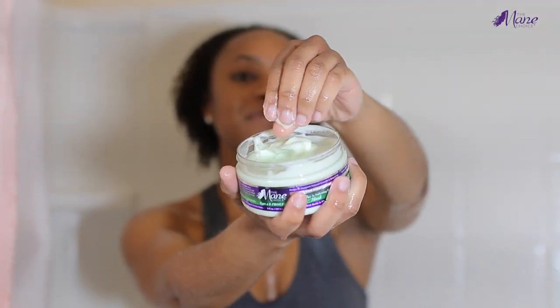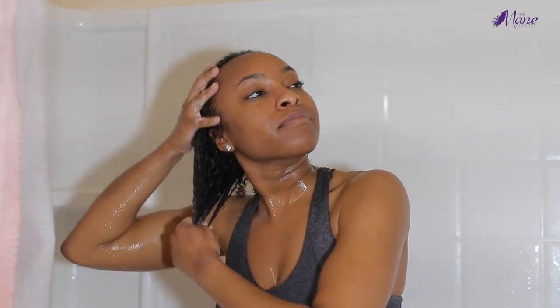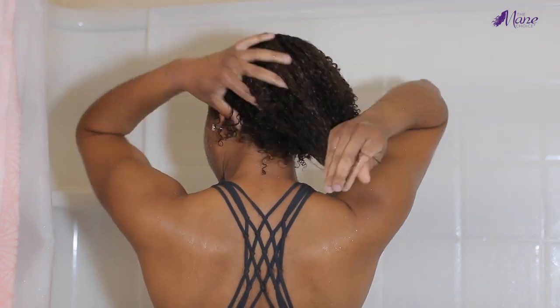After rinsing out my conditioner, I went in to deep condition using the Mane Choice Hair Type Four Leaf Clover hair mask. I am a sucker for a good hair mask, and this one did not disappoint. It definitely restored and rejuvenated my brittle hair — my hair was a little more on the dry side when I started, but by the end, after letting the mask soak in, my hair felt so soft with very minimal frizz and much more manageable. I deep conditioned for about 30 minutes, then rinsed the hair mask out.